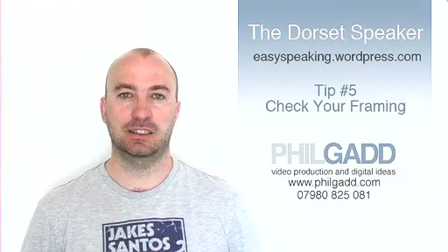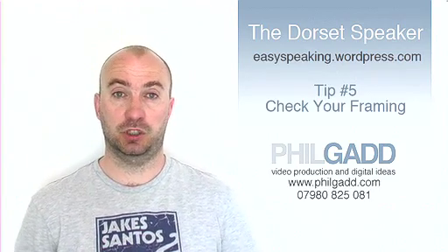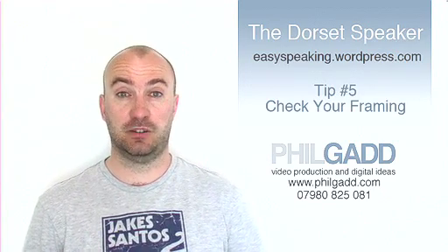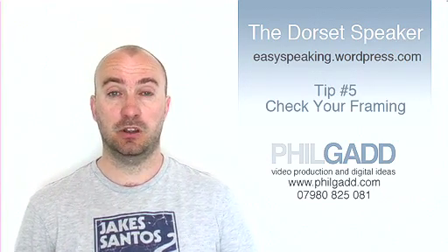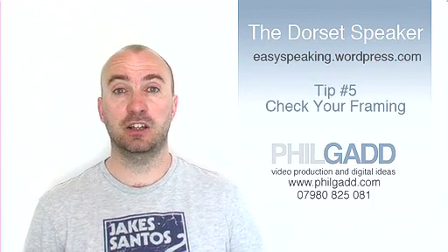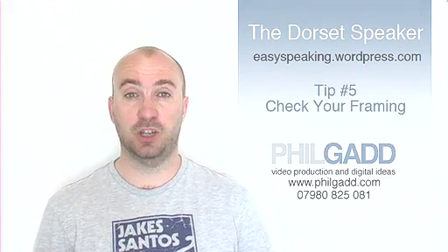And lastly, tip number 5. Check the framing of your shot by getting someone to stand in frame while you check the viewfinder of the camera. The last thing you need, having delivered a great speech, is to find that you have half a head cut off or the camera is pointing at your toes.